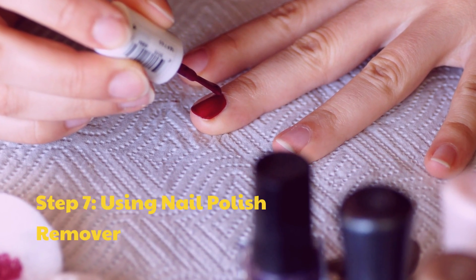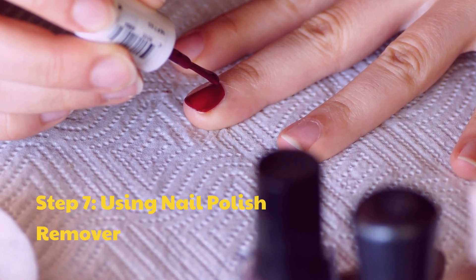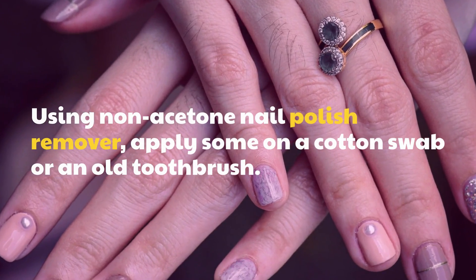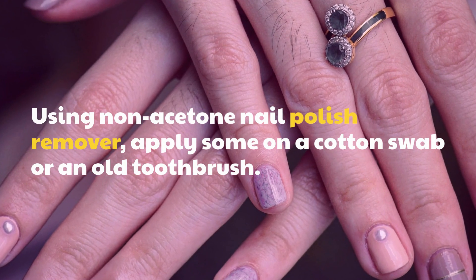Step 7: Using Nail Polish Remover. Using non-acetone nail polish remover, apply some on a cotton swab or an old toothbrush.